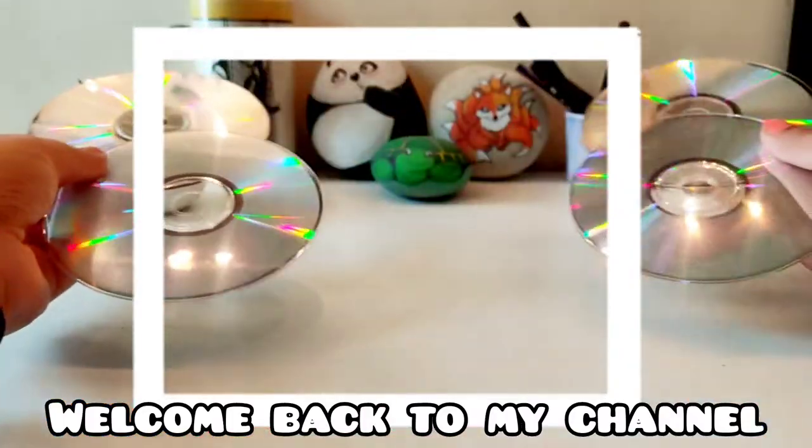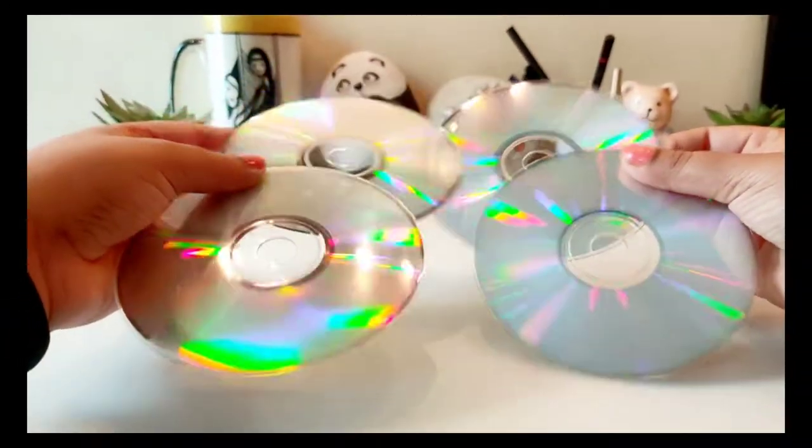Hello everyone, welcome back to my channel. This is Kousan Azee. Today's video is very special.